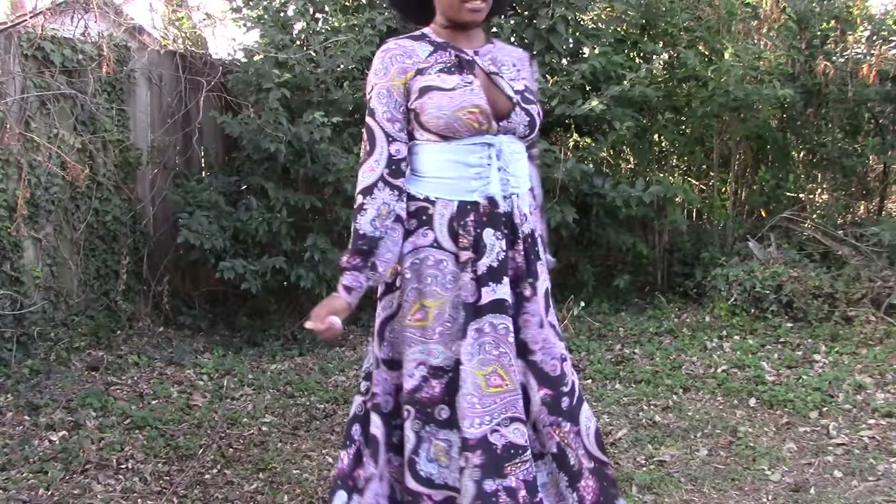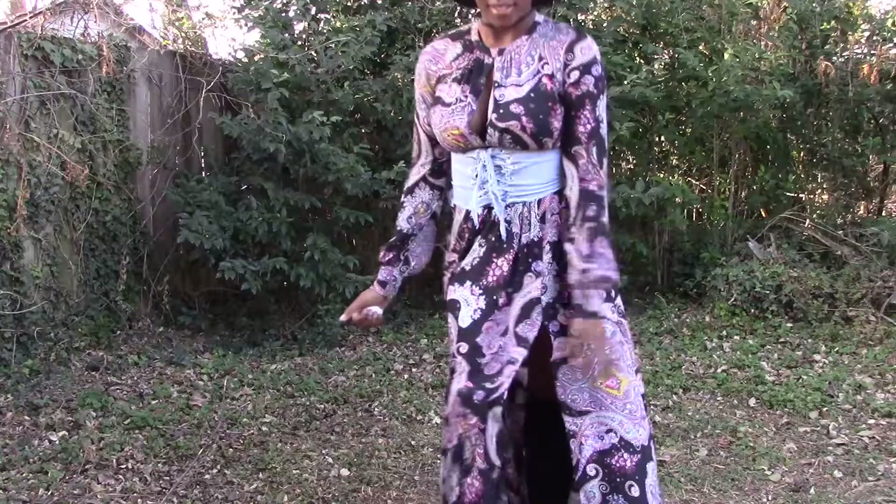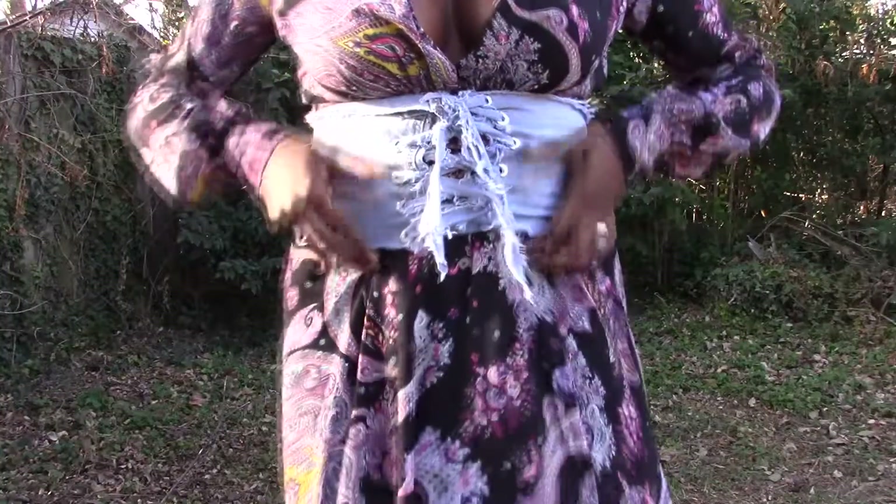Hey people, it is your girl Lil Lady Carter, Miss Dana P Nasty, and thank you for tuning in to another video where I'm gonna show you guys how to make this jean corset. It was very easy, so let's get started.